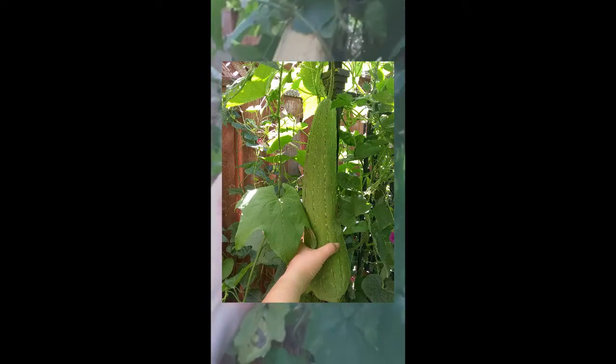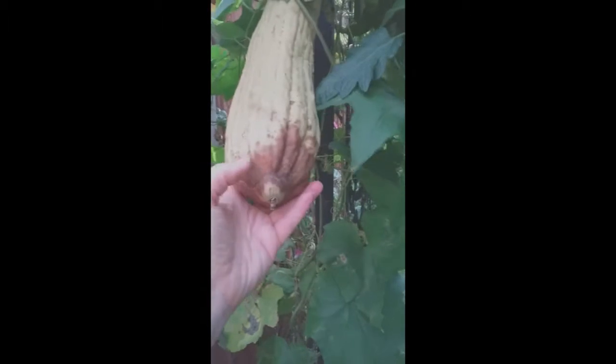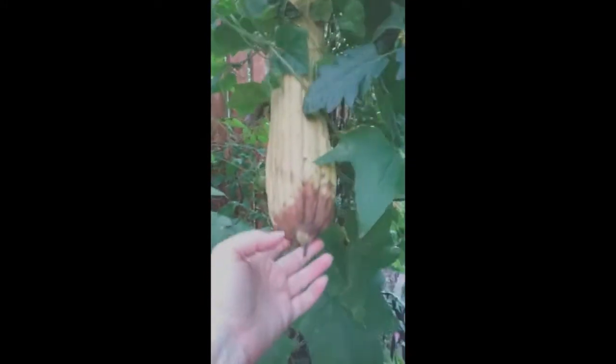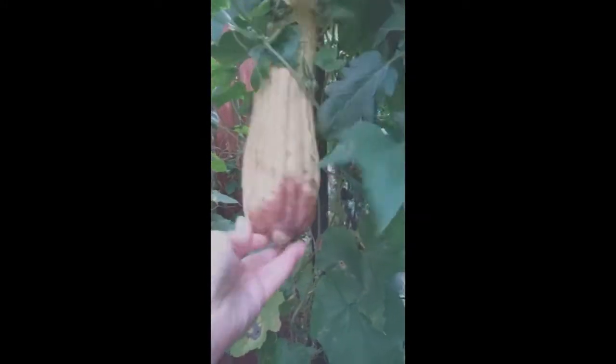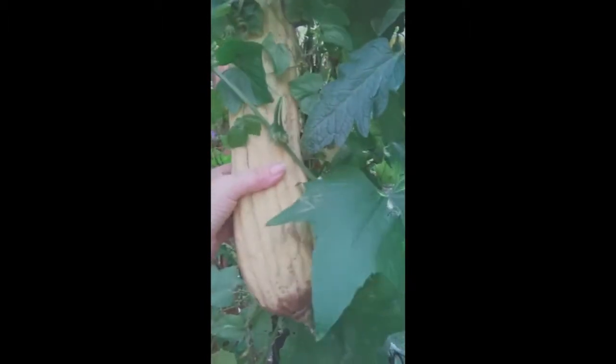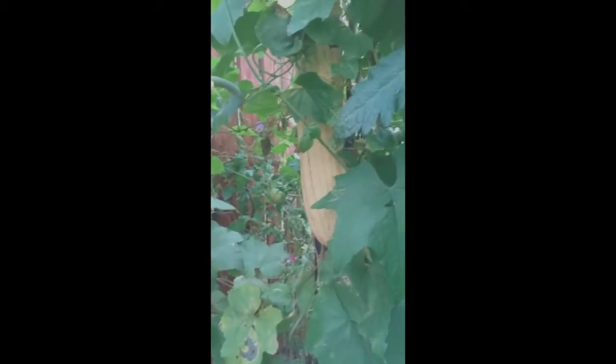For all the people getting my loofah, I'm going to show you a quick video of what they look like as they're starting to ripen up. This one here is getting there — last time I showed a picture it was very green, but you can see the bottom is starting to crack a little bit and go brown. It's not quite ripe. If I had a frost coming soon I'd pick it and dry it inside, but since I have a couple more weeks I'm just going to let it do its thing on the vine.